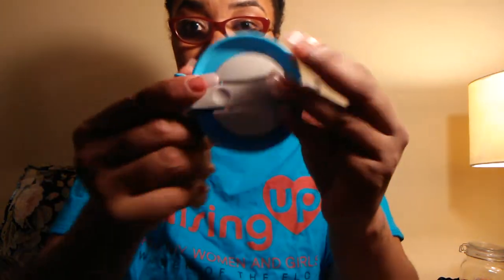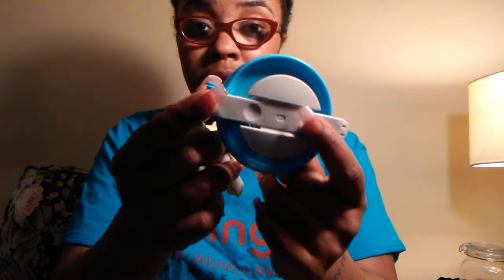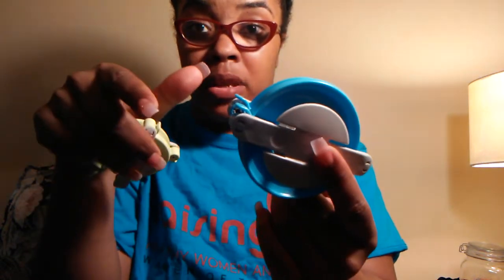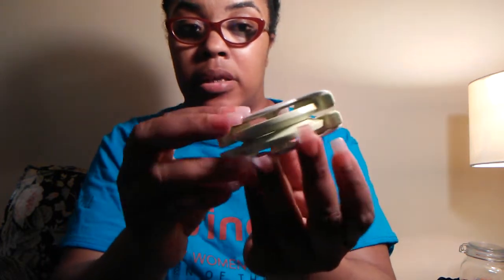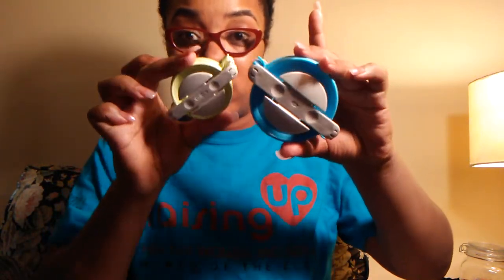I also have a pom pom maker. If you're going to make pom poms for your hats, I would suggest these. I usually put the larger one on adult hats and the smaller one on baby hats — because it's not as big, it fits just right for a baby hat. If you want me to do a tutorial on how to make a pom pom, just comment below and I'll get that done. You can get pom pom makers from JoAnn's or Michael's.